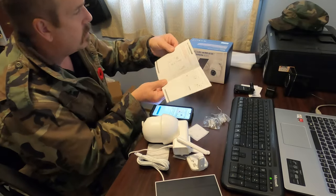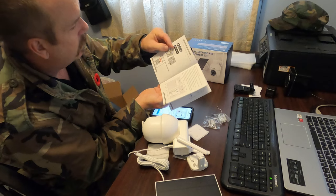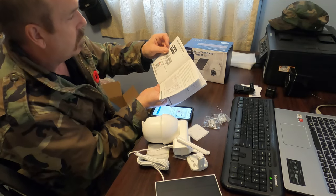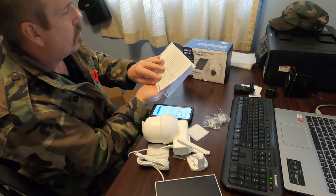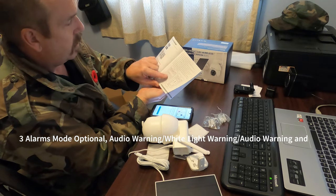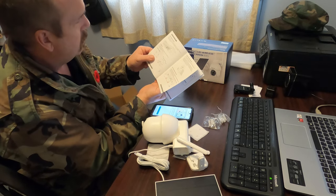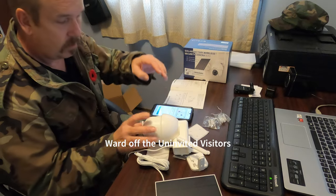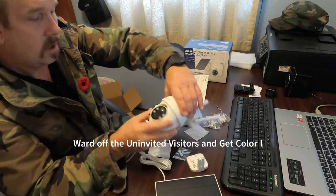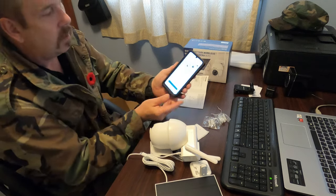Once you download the app — for me I went to the Google Play Store and downloaded Cloud Edge. Open it up, allow a few permissions so you can get messages and video. Register with your email and a password. Then press the power button — the one on the right depending on how you're holding it — and you'll get a flashing red light.